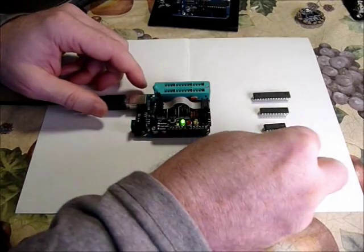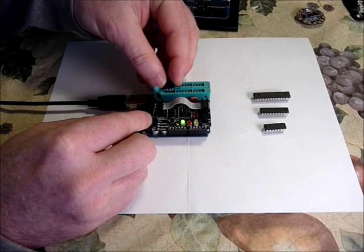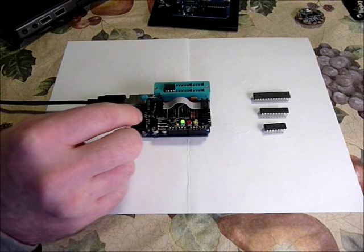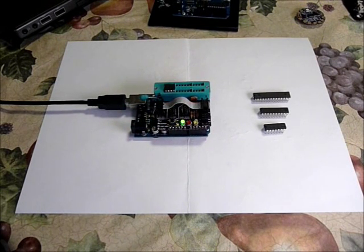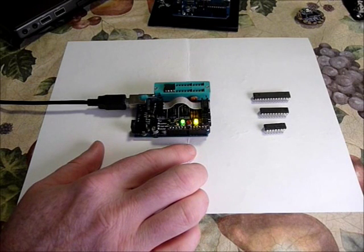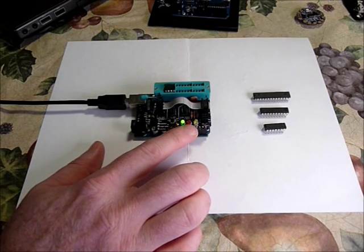The single ZIF socket holds the target chip in place. The jumper selects which type of chip you are programming. Here I'll upload the blink sketch to an ATtiny85. This chip does not have the digital 13 pin like the Arduino, so I'll change it to blink the digital 3 pin. The yellow light indicates programming activity. And when the program is uploaded and complete, the ATtiny takes over the pin and blinks out on digital 3, so that you can see the sketch is working.